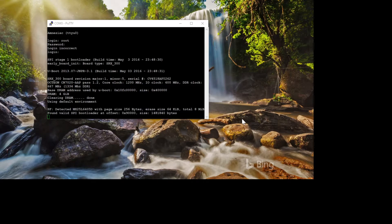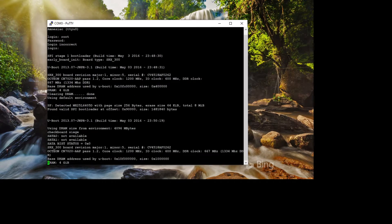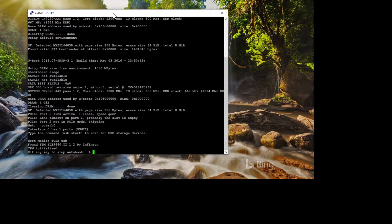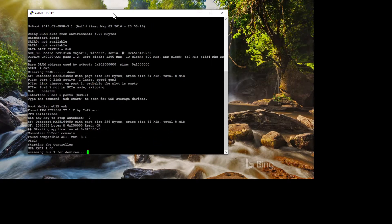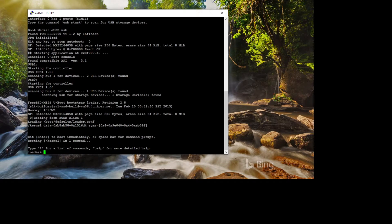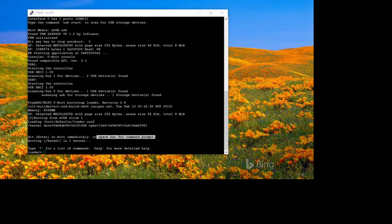While the device is booting, you're looking for a message to interrupt the boot sequence — not the first message, but the second one. When it says 'Hit Enter to boot immediately or Space Bar for command prompt,' that's what you want. Have your finger on the space bar ready, and hit it as soon as that message appears.